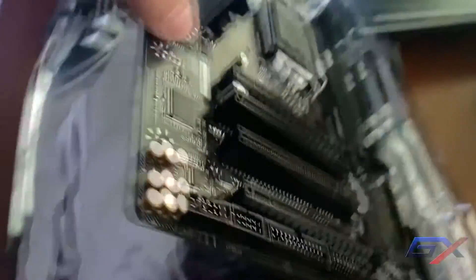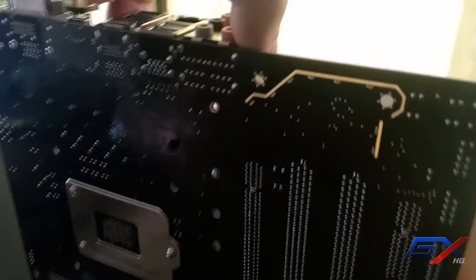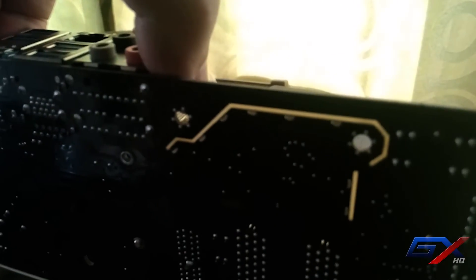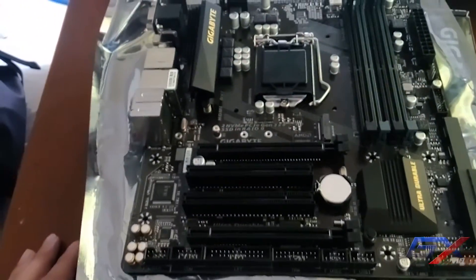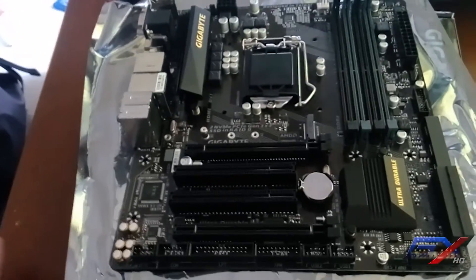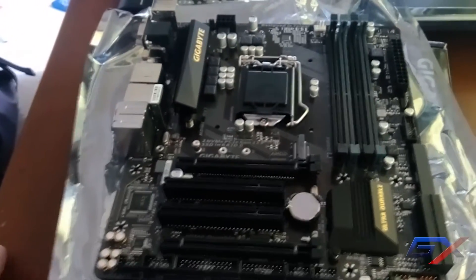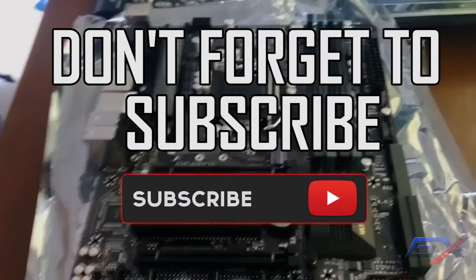At the back of the motherboard you can see the ambient LED lighting. That's it for this quick unboxing of the Gigabyte Z270M D3H. Thank you for watching — please don't forget to subscribe to Gamedics YouTube for more unboxing and tech reviews.